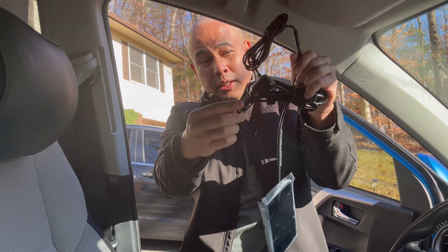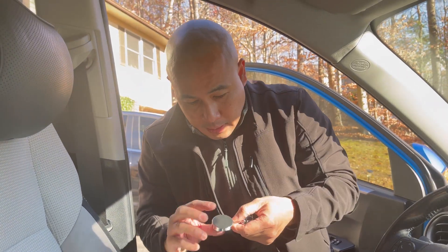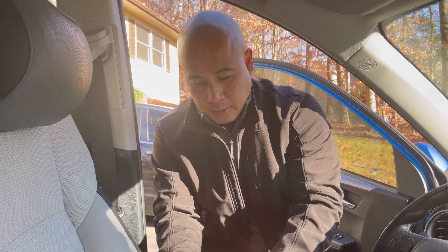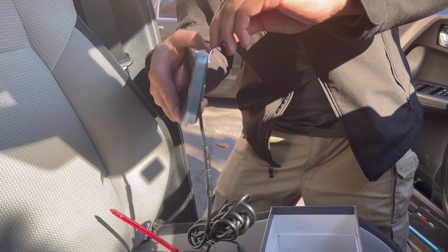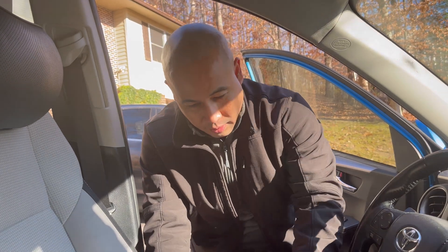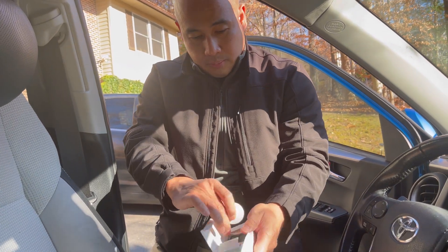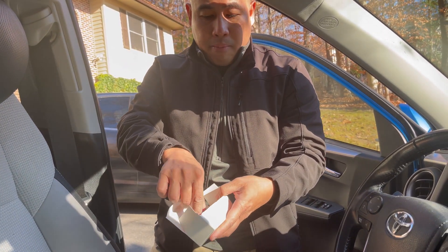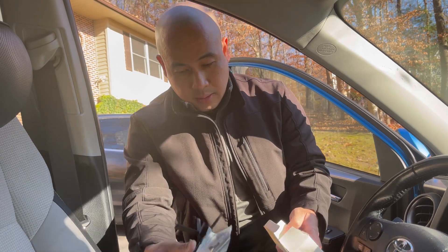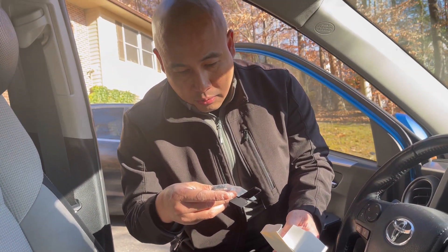Here is the power cable. Now this is the mount — it goes to your windshield and is magnetic, attaching to your monitor, which is really nice. There's also a box with a bunch of 3M mounts and cable organizers.